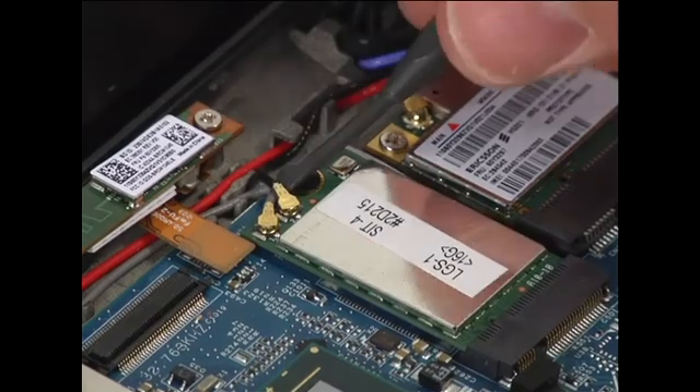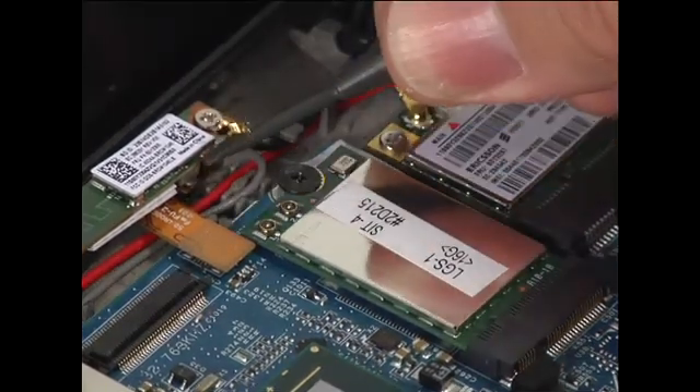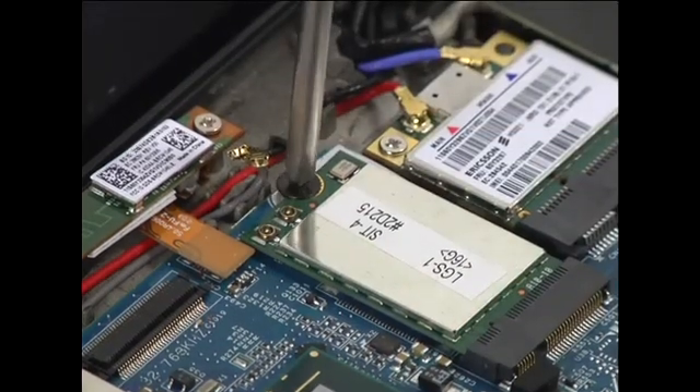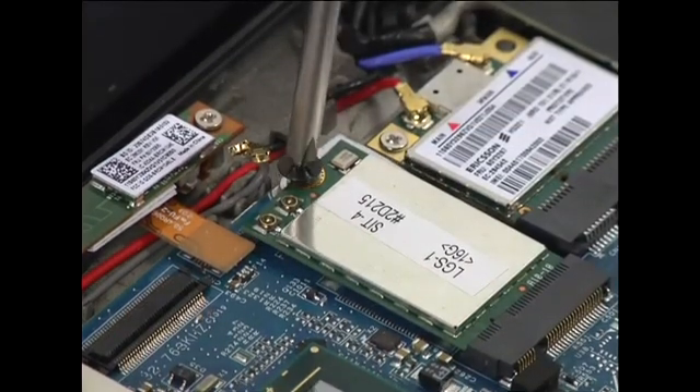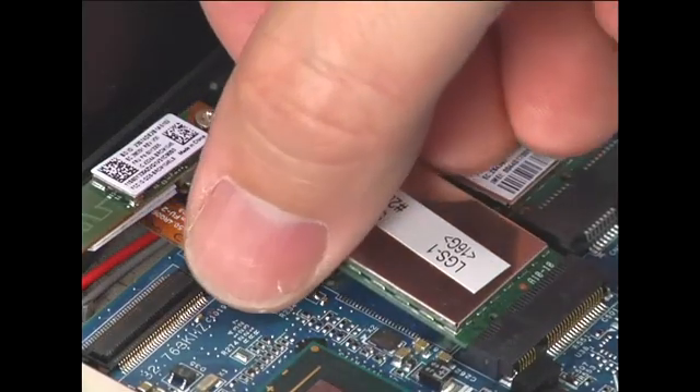Disconnect the two antenna cables. Remove the single retaining screw to raise the card. Pull the wireless LAN card from the connection.